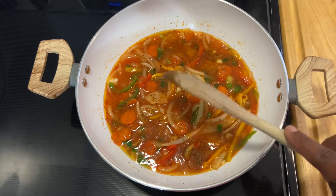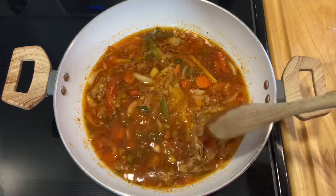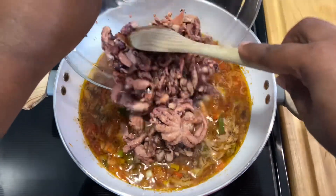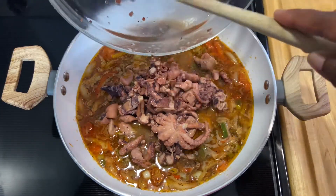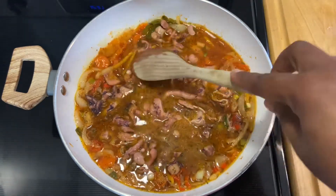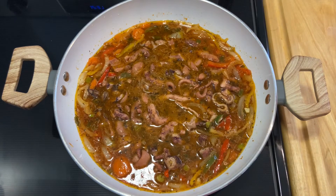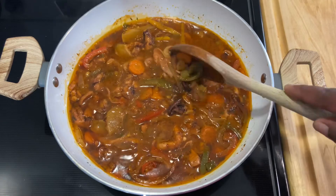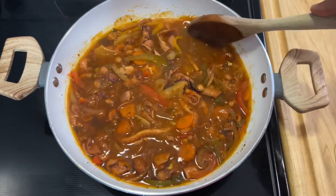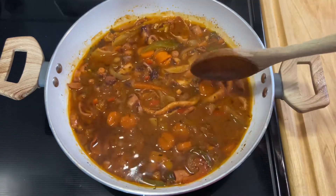Once it starts simmering we're going to go in with our octopus. The sauce has come to a simmer — just a slight bubble — and we're going in with the octopus. Let it go for 10 to 15 minutes. My stew chatou is done! I'm just going to top it off with some parsley for garnishing, and it is all done.